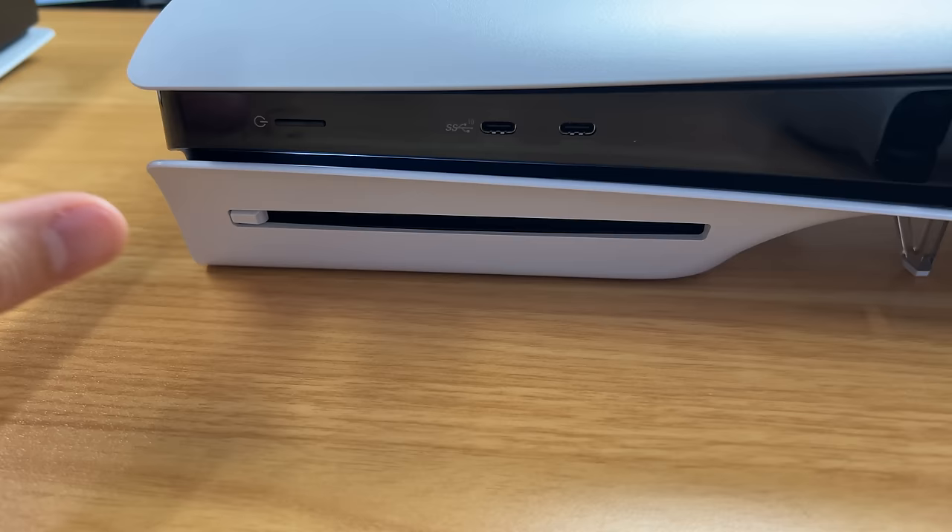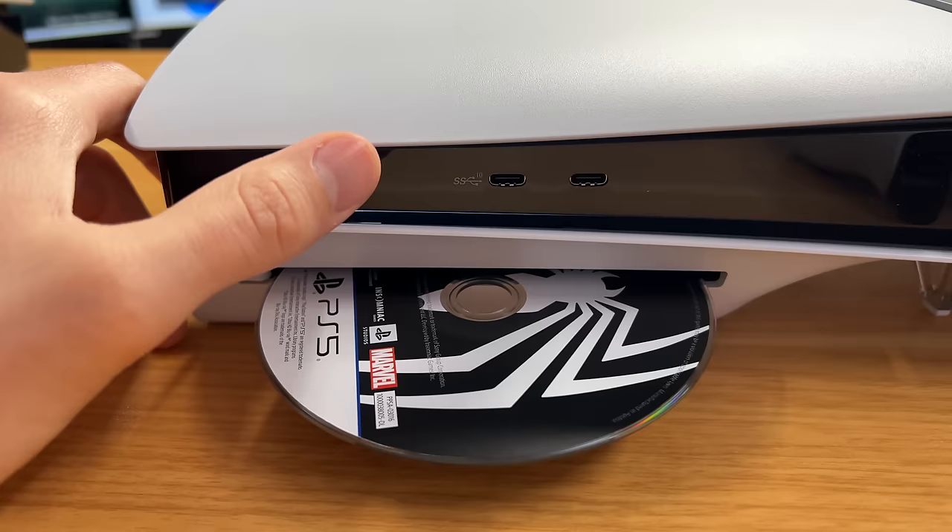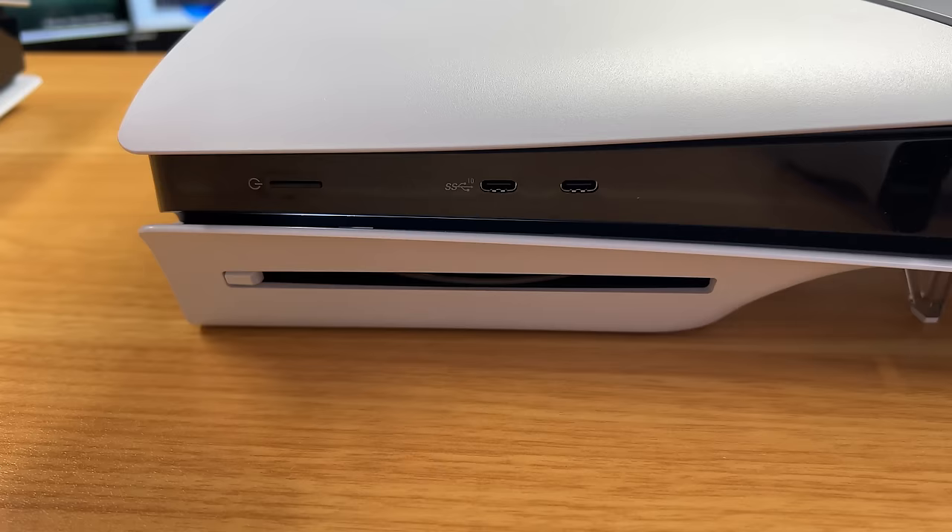Spider-Man finished installing and I have a couple notes about the disk drive. First of all, it is still very loud when it's installing a game. But other than that, I think it's actually an improvement — when you eject a disk or put one in, it feels very smooth and very quiet. There is also a new disk drive eject button located down here instead of up top, which is nice. It just feels a lot smoother than the fat PS5.